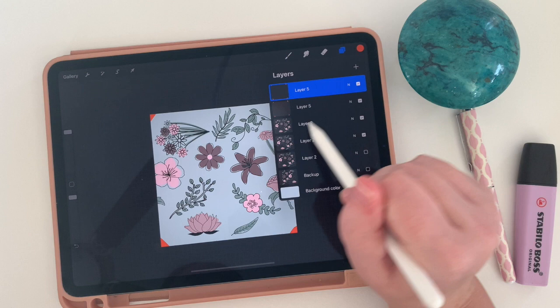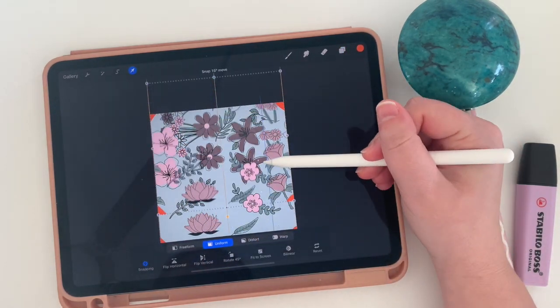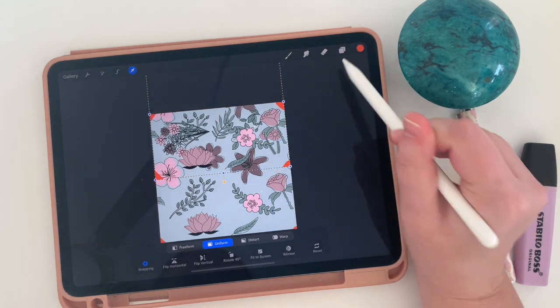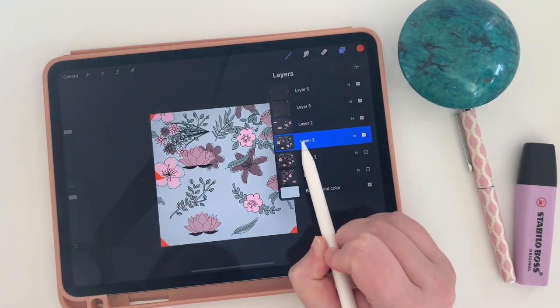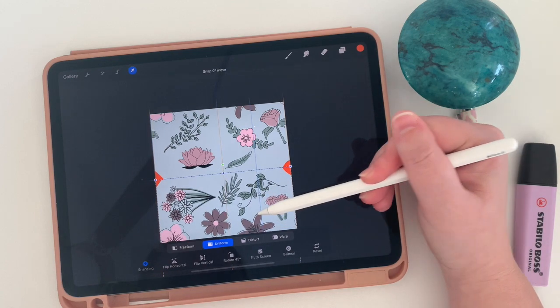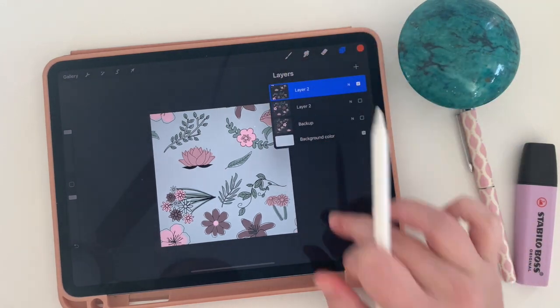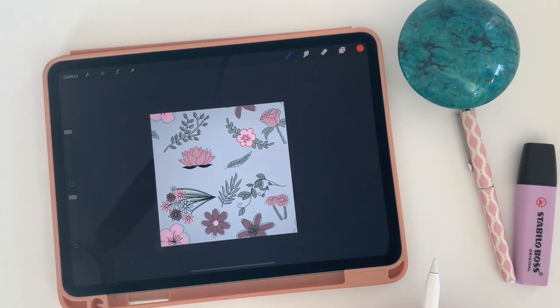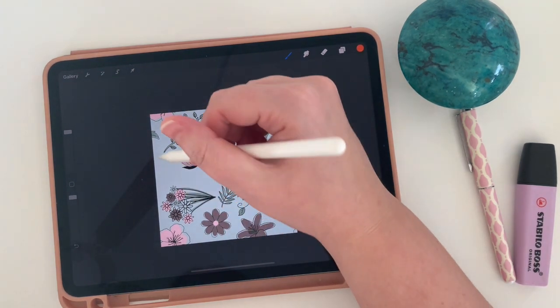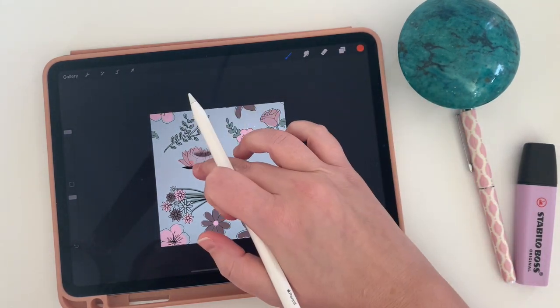My goal now is to take one corner layer and one pattern layer and move it up, then repeat that — grab one corner and one pattern layer and move it down. I'll select one corner layer and one pattern layer together, grab my arrow tool with snapping still on, and move this one all the way up until I see those yellow lines. Then go back in, grab the other pattern layer and corners, move them all the way down until I see yellow lines, delete the corners, and merge the new layers. Now I've got a pattern with pieces lining up on the top, bottom, left, and right.